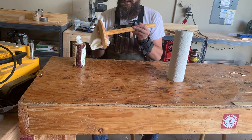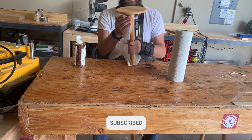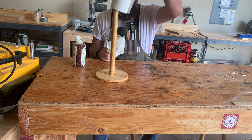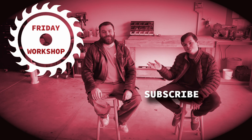So if you like this project and other projects like it, please like and subscribe and click on that bell notification because we put out stuff more often than just Fridays. So until next week, see ya. Bye!